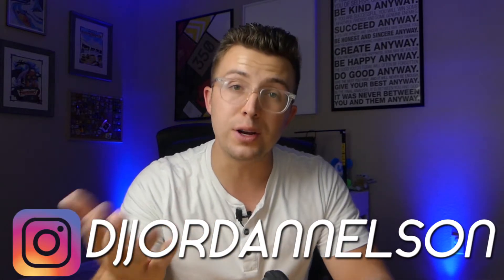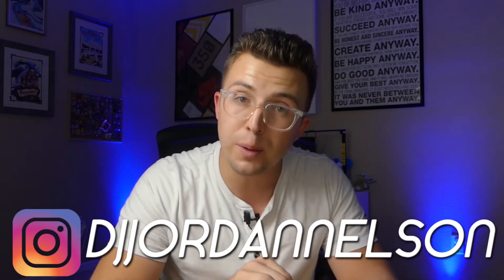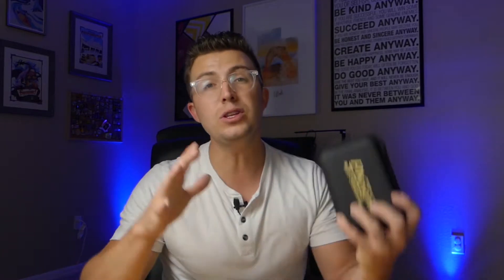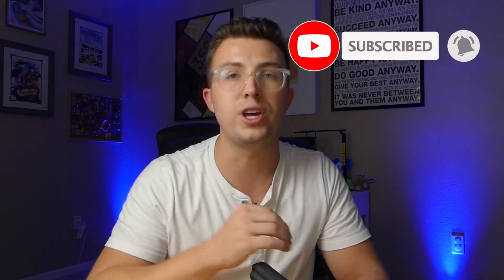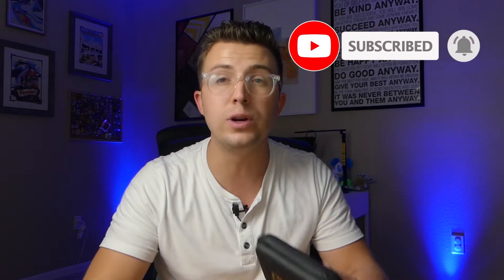What's up everybody? Welcome to the Phage Reviews YouTube channel. My name is Jordan, and if you are new here, thank you for joining us. And if you are a subscriber, welcome back. This channel actually started off as a DJ gear review channel, and as time went on, it grew into other technology sectors — headphones, camera gear. But every once in a while, a piece of DJ gear comes along that I get to review.